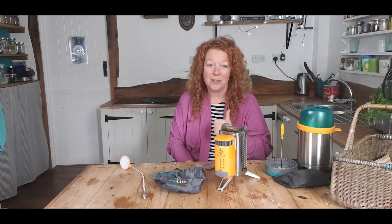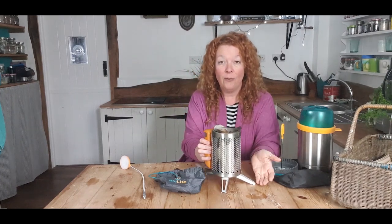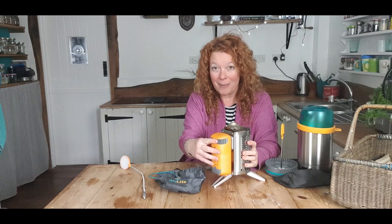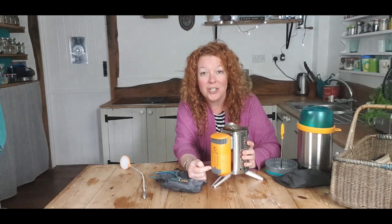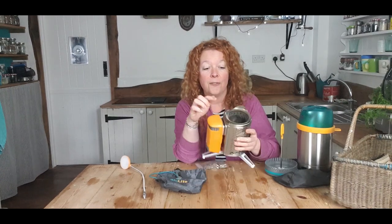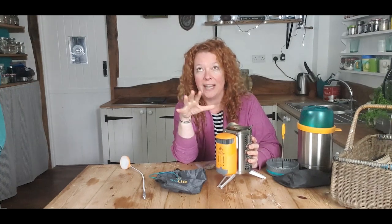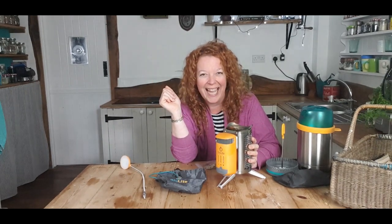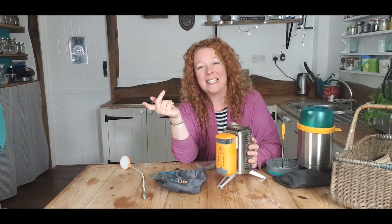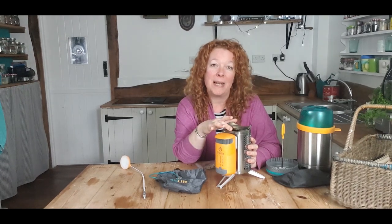First up, I have to give this all a big thumbs up — this thing is ingenious. Not only can you use it as a really safe off-the-ground fire and a little fire pit when you go camping, but it also charges your USB gadgets. It actually converts the energy from the fire into electricity. So we're going to scoot forward in time, go have a little play in the log shed — I'm going to boil up some water, make some flatbreads, and put it through its paces.